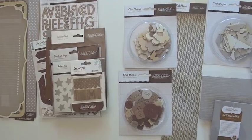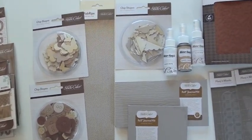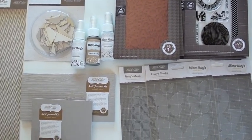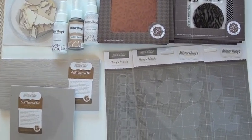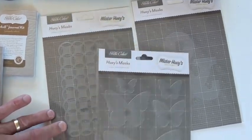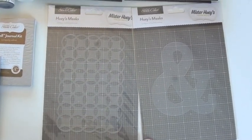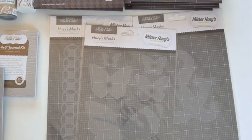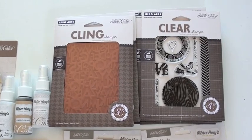Wow, what fun — three great new collections from Studio Calico. We're going to start here with the Classic Calico collection. Looking at the Huey masks, there are three different versions: your butterflies, your circular pattern, and the ampersand. You're going to see a lot of these in layouts — very well done. Use that with your Huey mist or your Glimmer Mist.